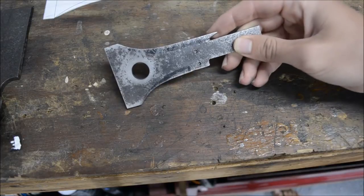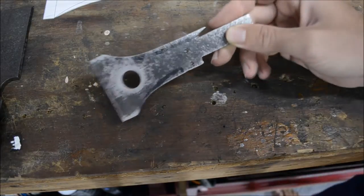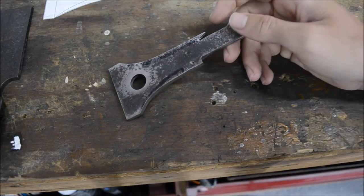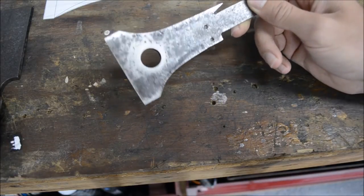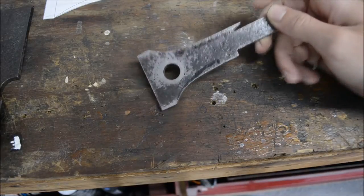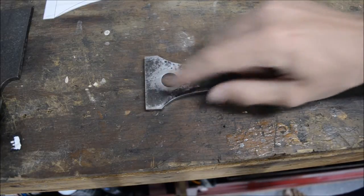I've got everything cut now. I had a little difficulty drilling the holes — even with my hardened steel drill bit it couldn't get through — so I'm going to have to sharpen some bits and try again. But for now I'm going to start the bevel on the top, bottom, and edge.